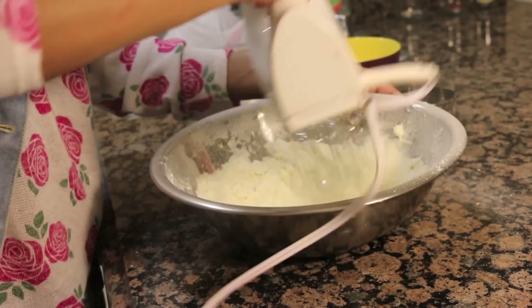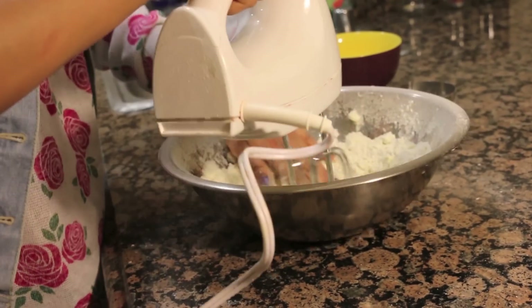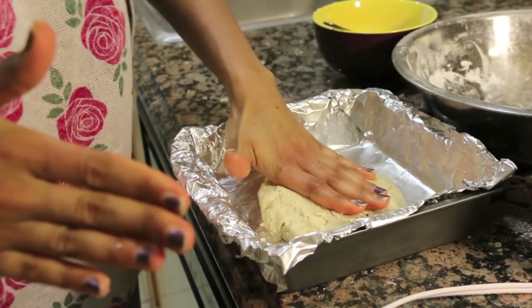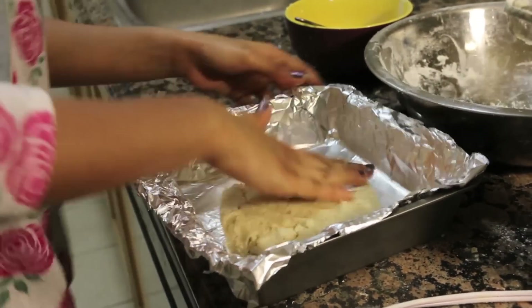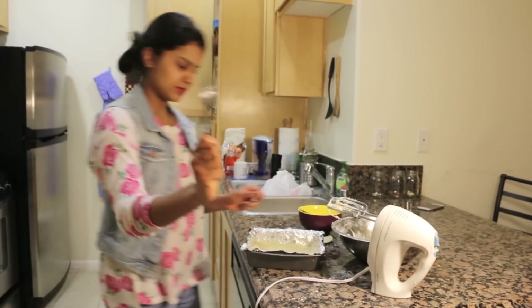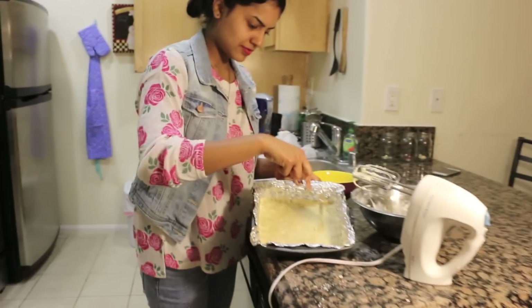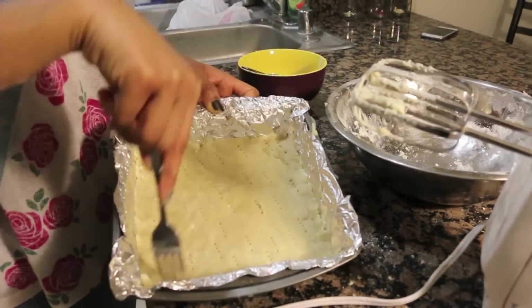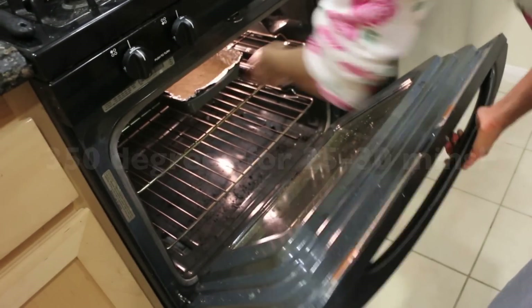Confectioner sugar is going to make sure our crust is really nice and tender yet crispy. As you can see, I can pinch the dough together. Now I'm taking my entire dough and pressing it right into my pan that I've lined with foil. We're going to take a fork and poke the entire surface of it just to make sure that our dough doesn't rise while it's baking in the oven. And this one part is done.